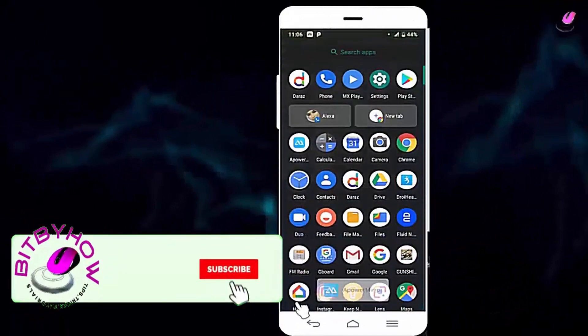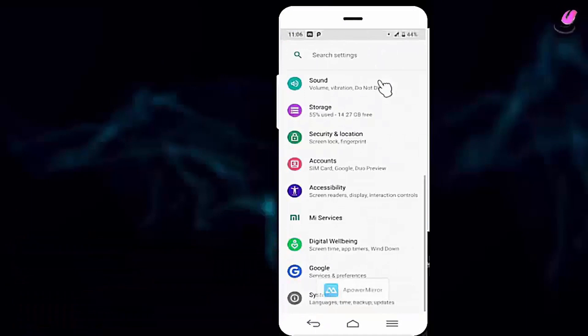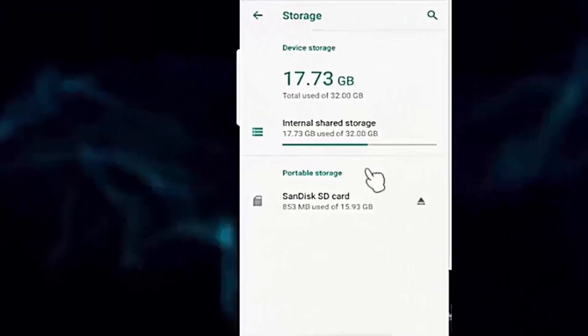First of all, go to settings of your device. Tap on storage. Then tap on your portable SD card.